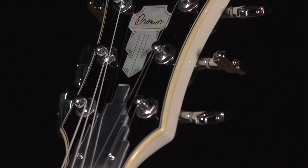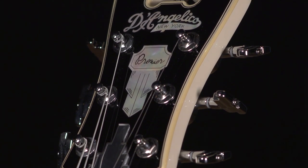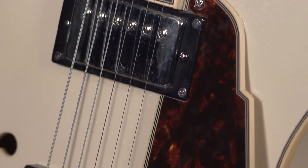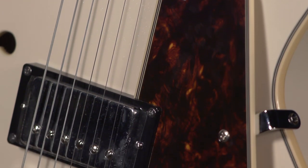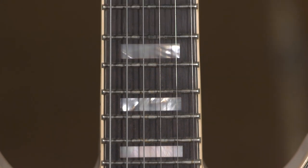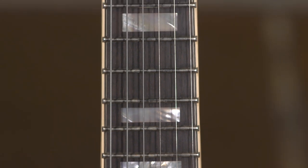I am a big fan of D'Angelico, in particular their semi-hollow body electrics. You would expect that because they built their tradition on arch-top jazz boxes. They know how to build great acoustic properties into an electric guitar, and they've been doing it for decades and decades — and it just continues to this day.